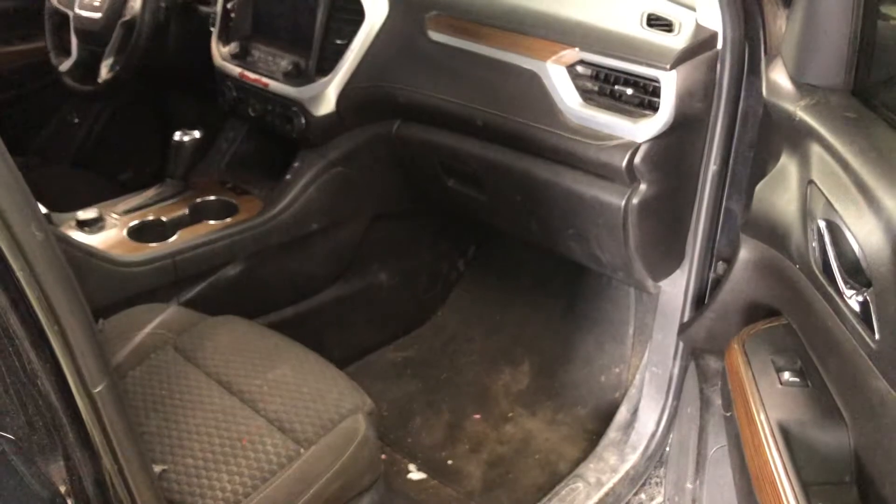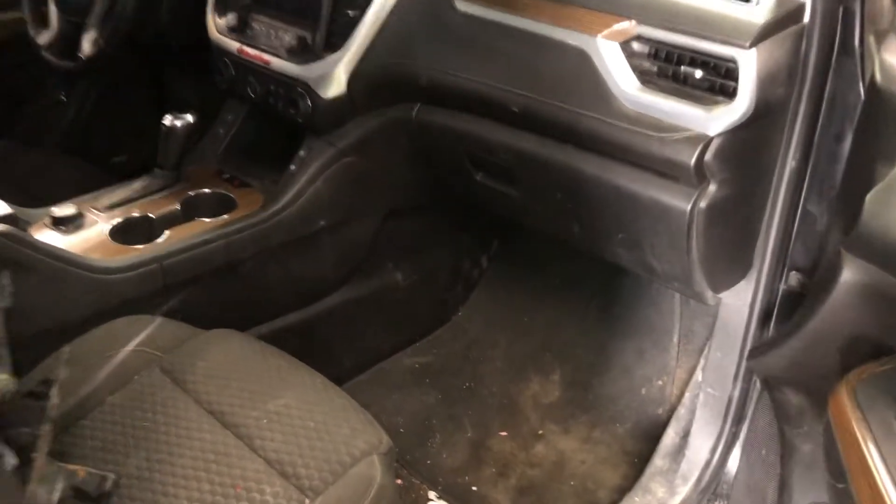The third fuse box location is located on the passenger side of the car, right over here. All you're going to want to do is just remove this entire cover out of the way, and you should see the fuses located over there.